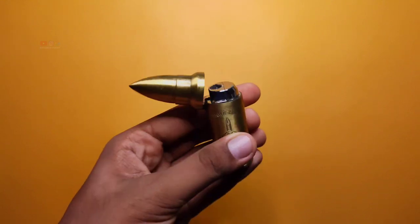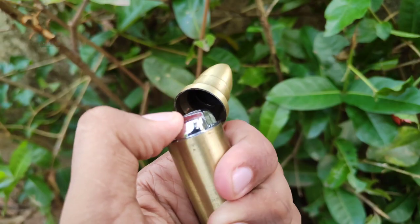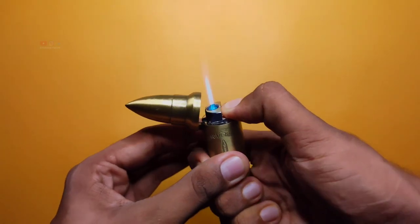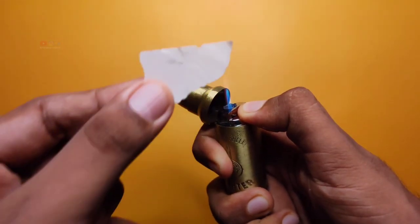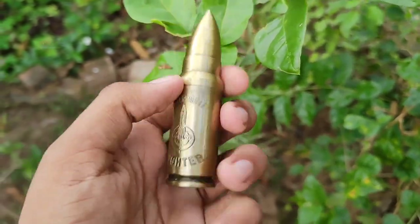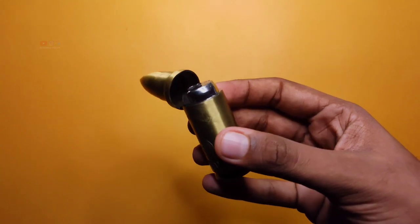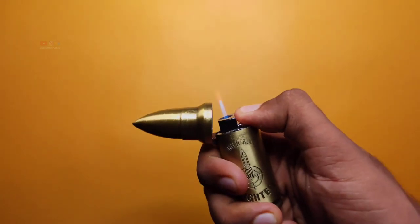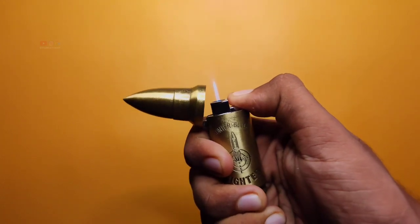We can open it. We can use a lighter light. Then you can add a metal build quality. You can scratch it if you don't like the build quality.